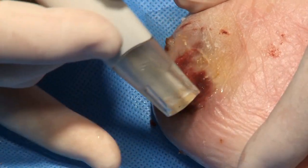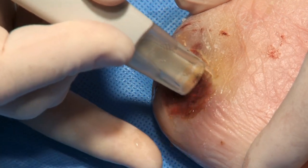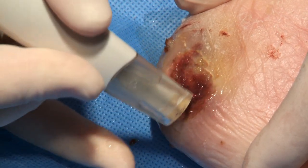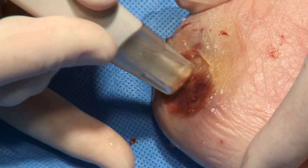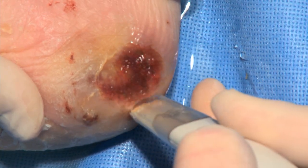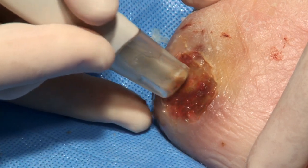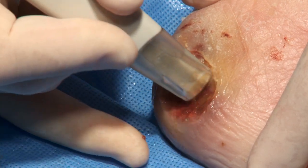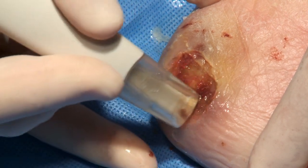Integrated suction allows for easy removal of unwanted debris from the surgical site. Keep the device in continuous motion while in contact with target tissue. If the handpiece is stationary or dwells on tissue, injury or excessive tissue removal may occur. Always pay close attention to the depth, orientation, and coverage of the device and to its proximity to surrounding untargeted tissue.